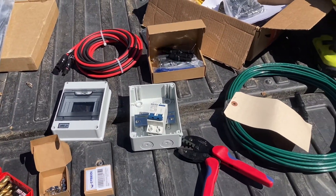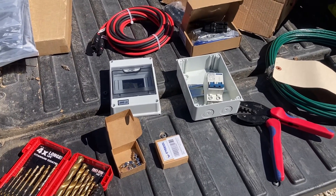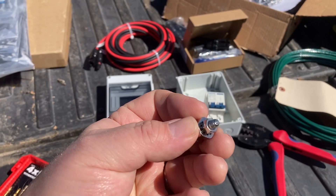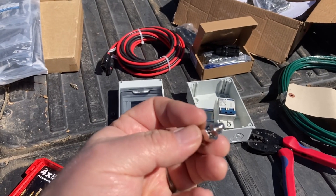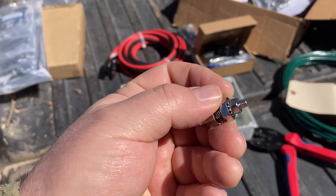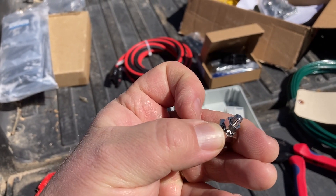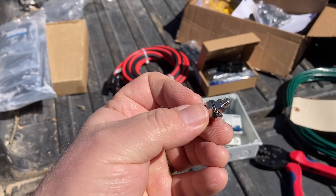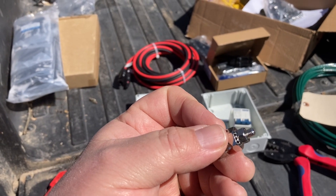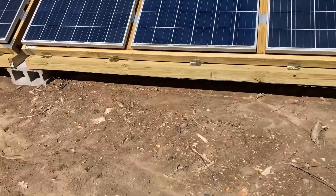I don't think I'm gonna end up using those triples with the way I'm gonna do the series and parallel here. First thing I'm gonna do is get this ground wire hooked up. These grounding lugs — the holes that are on the panels are a little bit small for these lugs to fit in, so I'm going to have to drill them out a little bit. You see this little piece under there — it's got teeth on it. When you tighten this down, those teeth kind of bite into the frame.